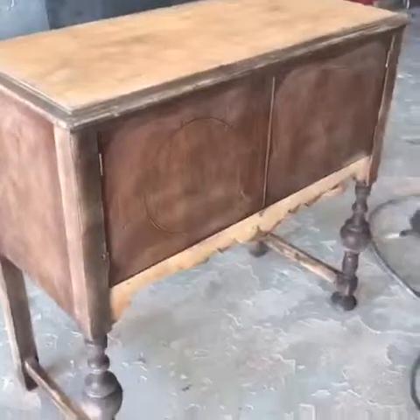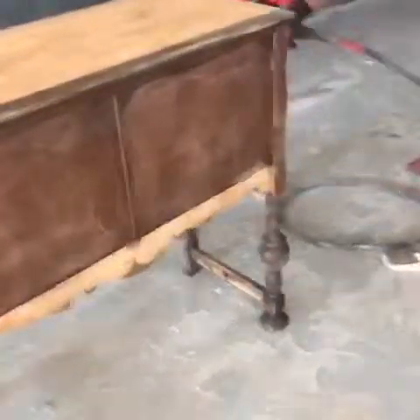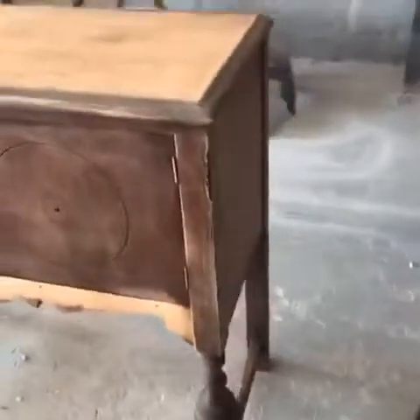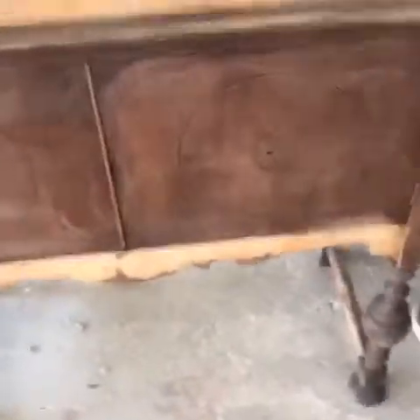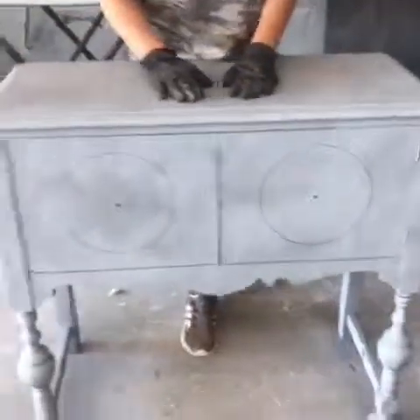Okay, now I am going to blow out all the dust and I'm going to start priming. Like you can see, I'm all done. It's all primed. I'm now just going to let it dry and I'm going to go mix some paint.